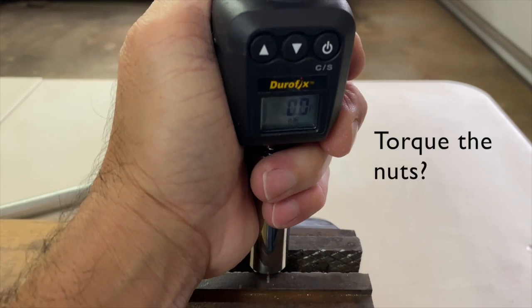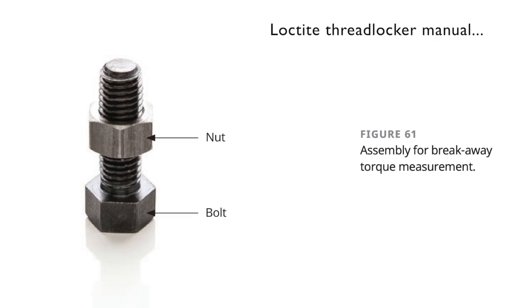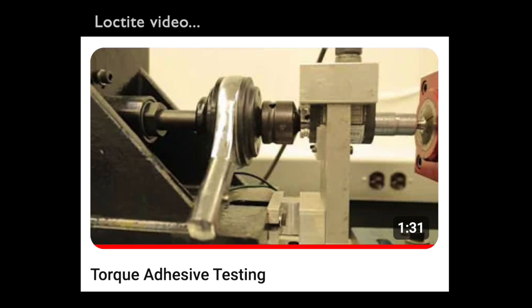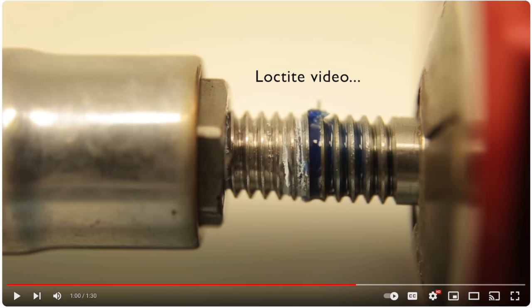Before we get to the results, anyone wanting to comment about needing to torque the nuts and bolts — this is a simple breakaway torque test as noted in Loctite's thread locker manual. Breakaway torque is the torque required to break the bond between the nut and bolt when rotating an unseated or untorqued assembly. A link to this Loctite video showing the testing procedure with much more sophisticated equipment is in the description below.